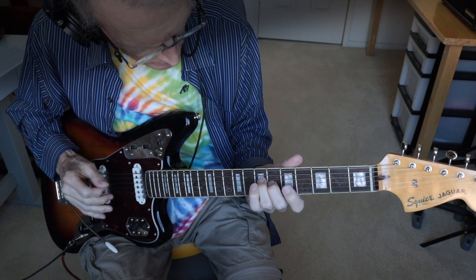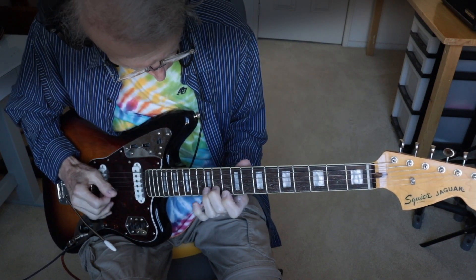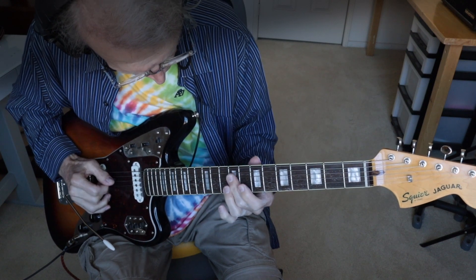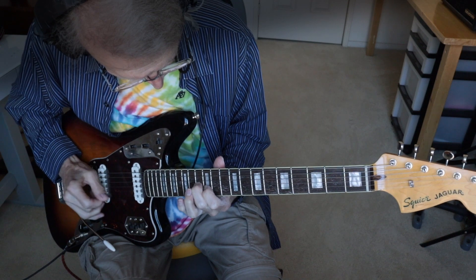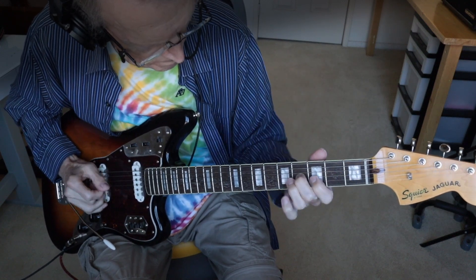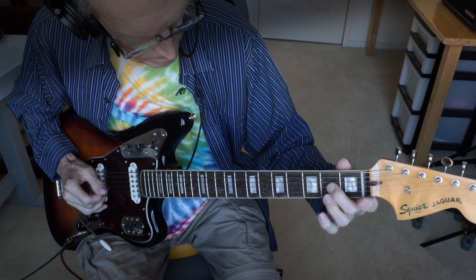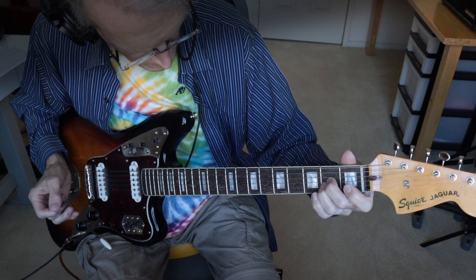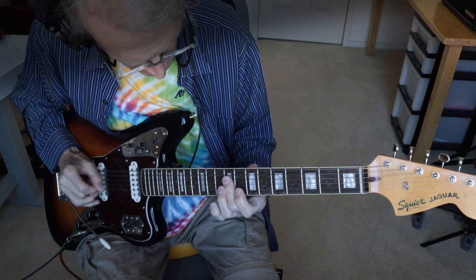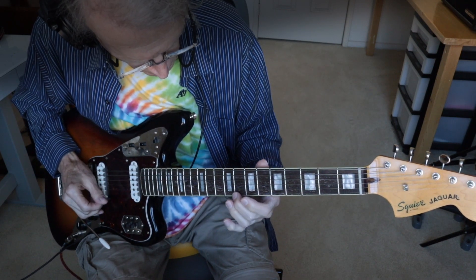Let me play that melody again. I'll play it at a slower tempo. Okay, most of the notes are played on the second and the third string. I play just a couple of notes on the fourth string here, and then a few notes here on the first and second string.